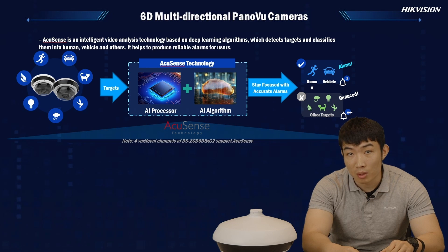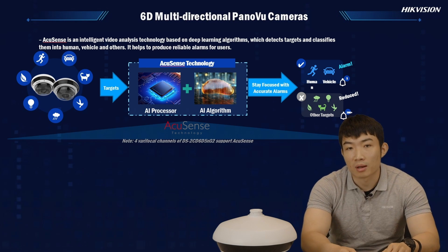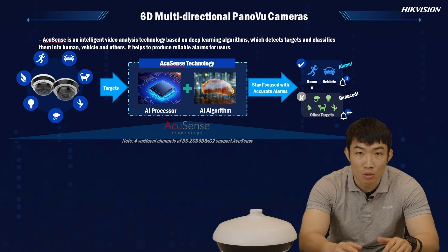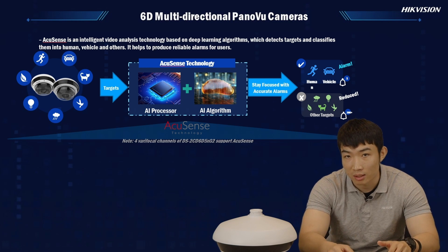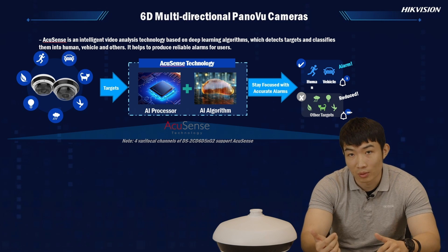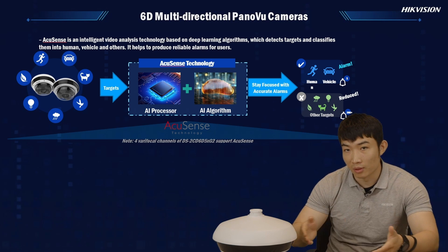More surprisingly, each camera will be equipped with our AccuSense technology. If you're familiar with Hikvision products, you will know that AccuSense technology excels at classifying preferred human and vehicle targets from all other unwanted targets, so that we could achieve higher accuracy and avoid false alarms. Please note AccuSense is only supported by the vari-focal lenses in the bubble, not for the fixed lens underneath.